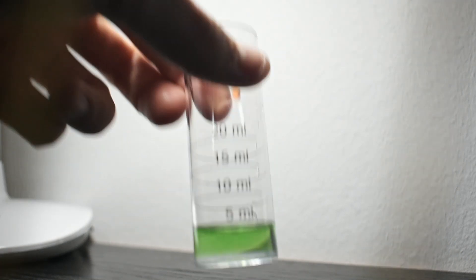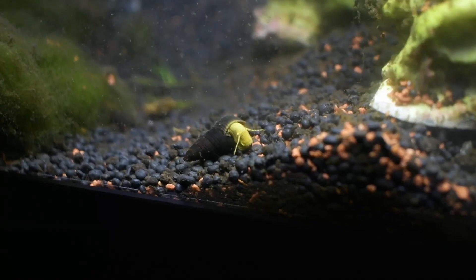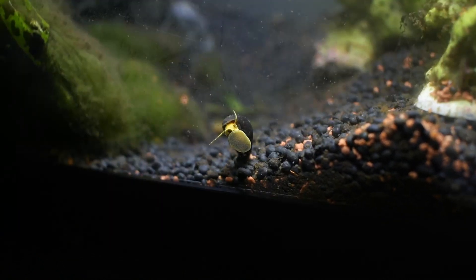After I made sure the water was safe, I started adding the first inhabitants. These are rabbit snails. They have a beautiful yellow color and shell, and they will help keep the aquarium clean.